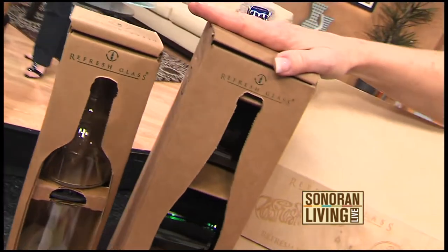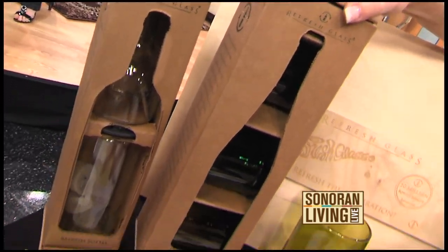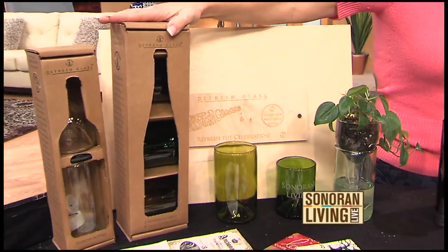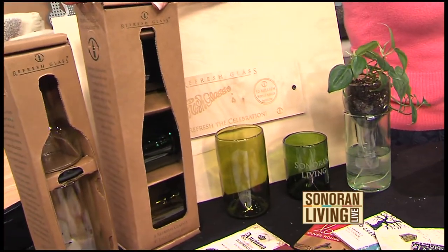I bet your packaging is even recyclable, right? Of course. Where can people find these? We have our products at all five Whole Foods locations in the valley, in addition to Practical Art, which is on Central and Camelback. Because it really is art — just a really clever way of reusing wine bottles. Thank you very much for sharing your ideas. We have more information on SonoranLiving.com.